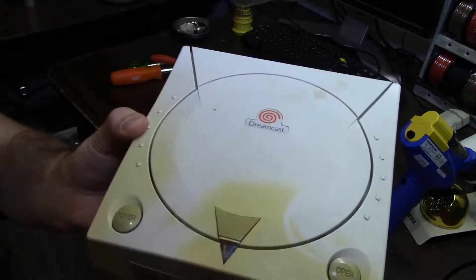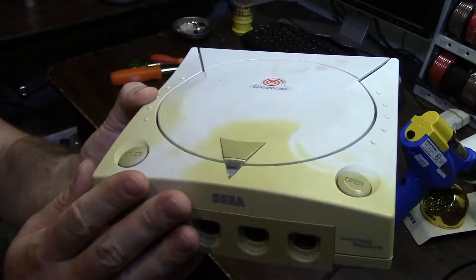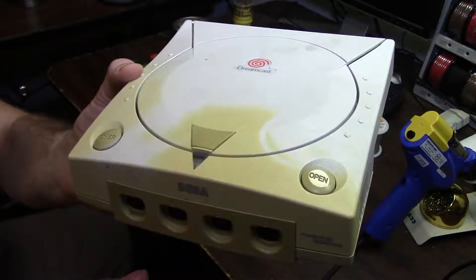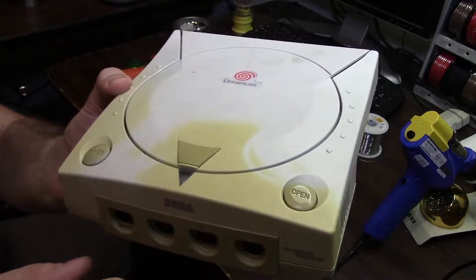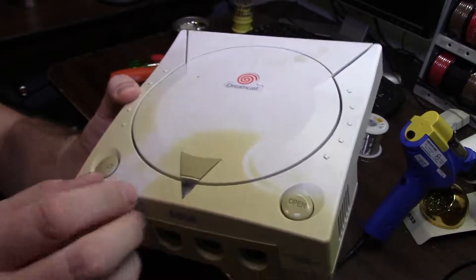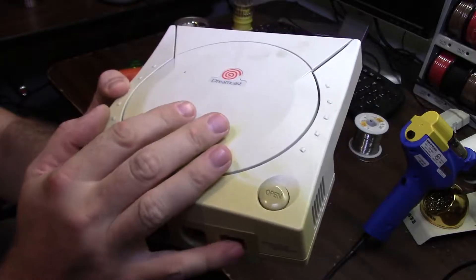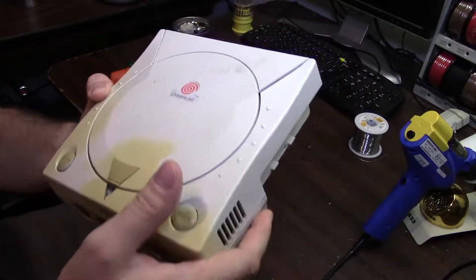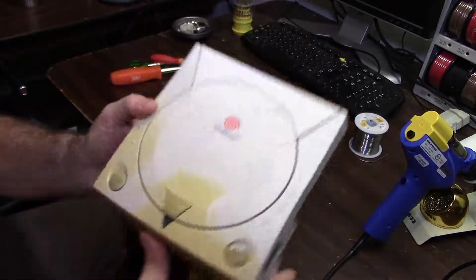As you can see, there's some discoloration on my Dreamcast here. This happens to Dreamcasts over time - sometimes it's UV, it's also the plastic. Super Nintendos did the same thing, same type of plastic. It's just a flame retardant in the plastic that causes the discoloration. There's a way to fix that and I'll be doing a video on that in the future, because I need to - that drives me insane.